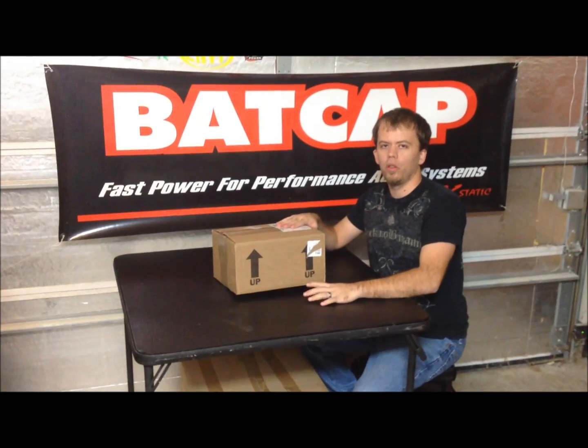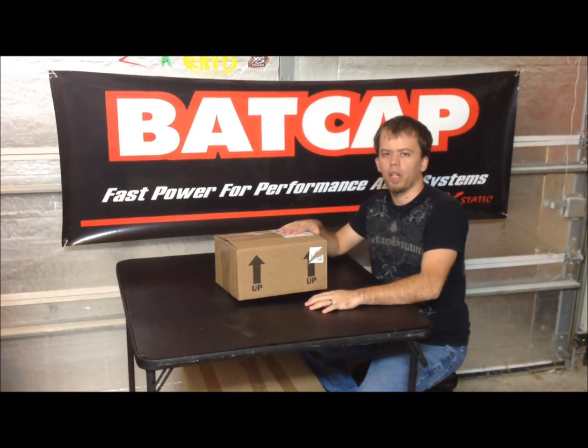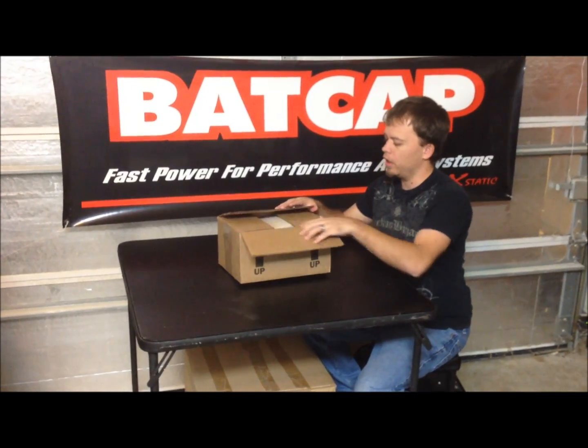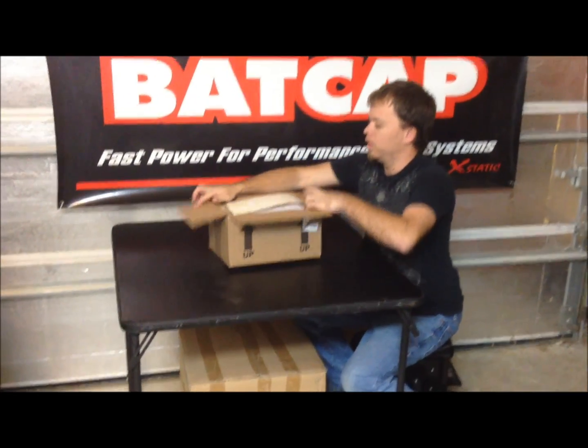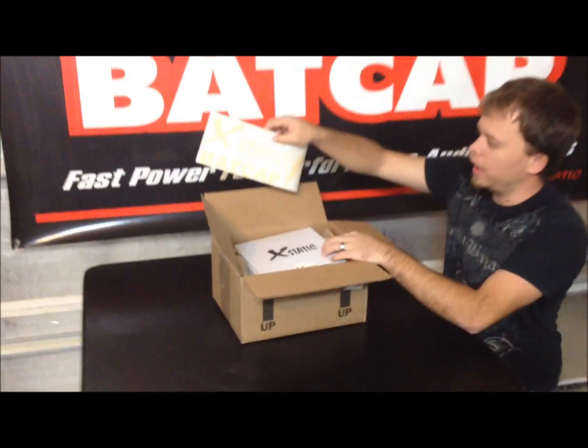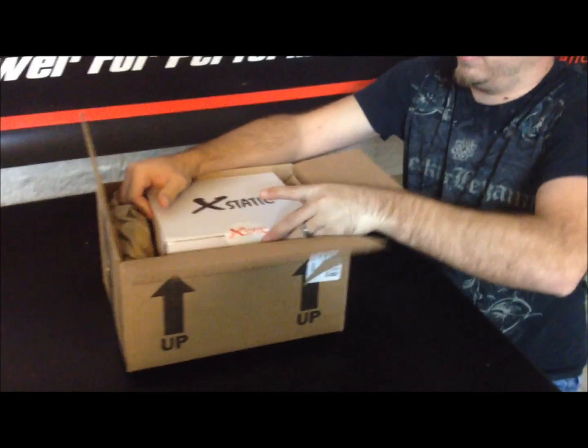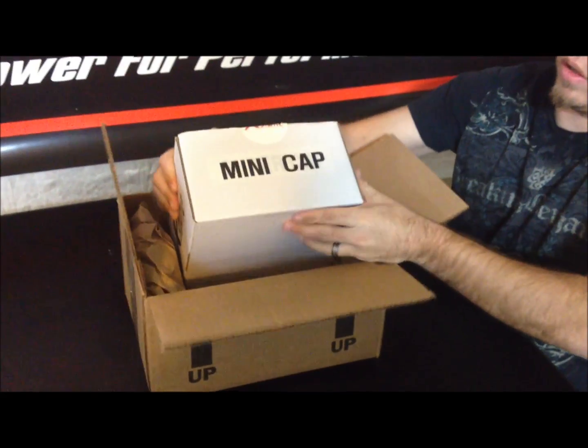Hey customers! I'm going to do a little unboxing video of something I got in the mail from Batcap. So let's see what we've got here. They sent us a nice little decal, and we've got one of their mini caps here.